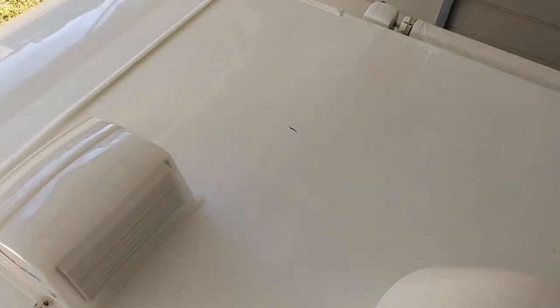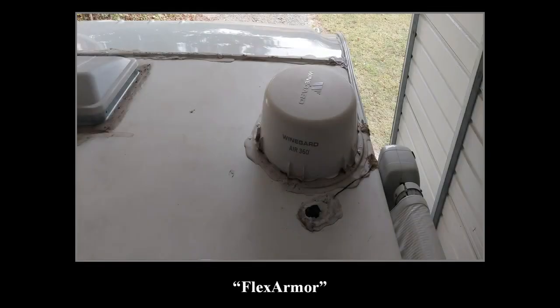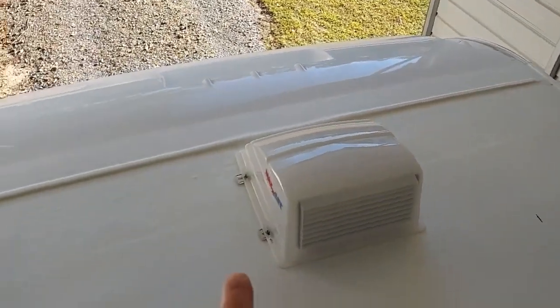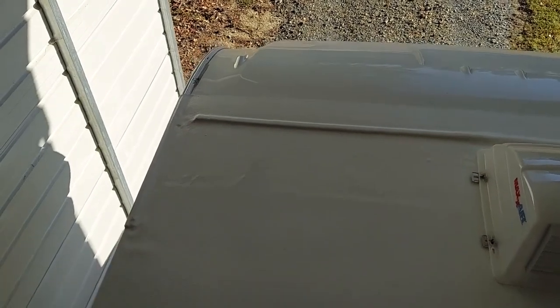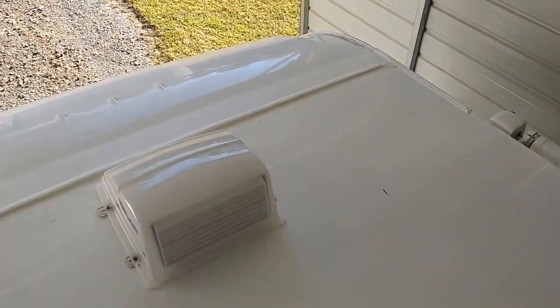They can also remove anything you don't want on your roof. I had a wind guard and a Sirius antenna up here — never used it in three years, ever since we've had the motorhome. So I had them remove that, and it looks absolutely great right there. You can see where they cut away to put the Flex Armor down, so there's no TPO where you see those lines.